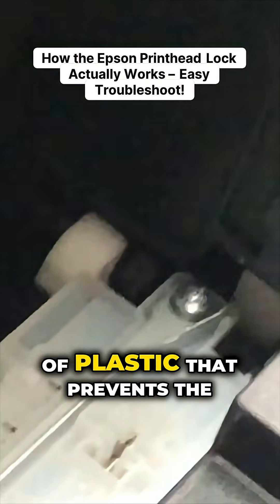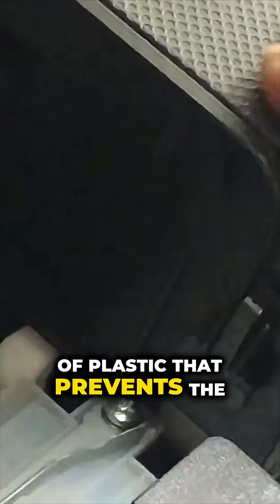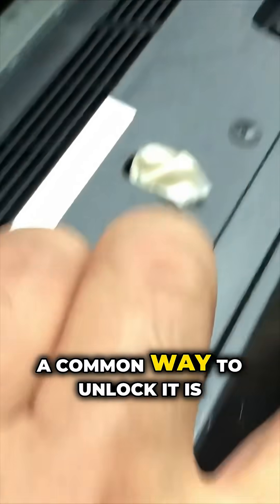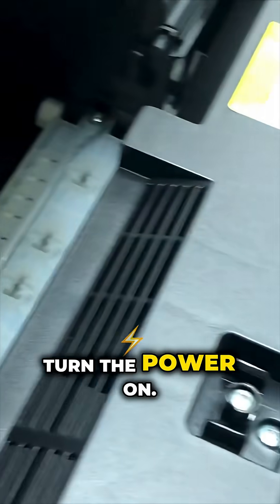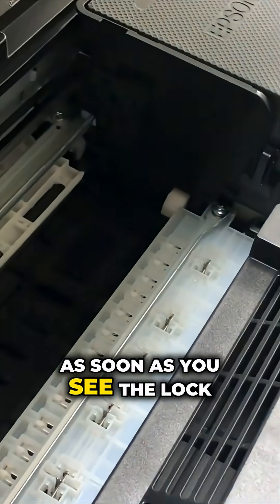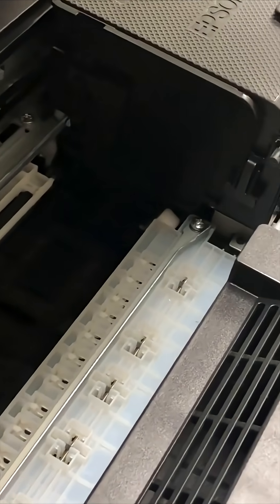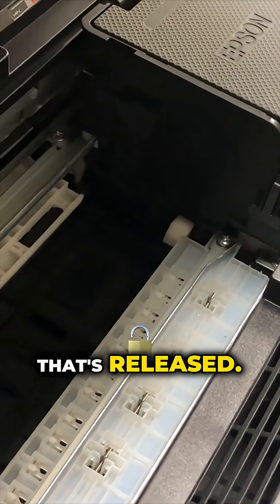The printhead lock is a piece of plastic that prevents the printhead from moving towards the left. A common way to unlock it is to turn the power on. As soon as you see the lock move, cut the power off. See, it is released.